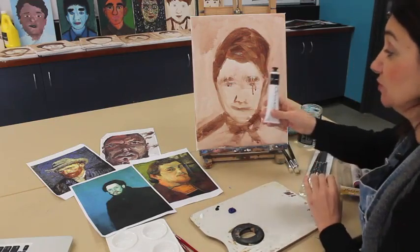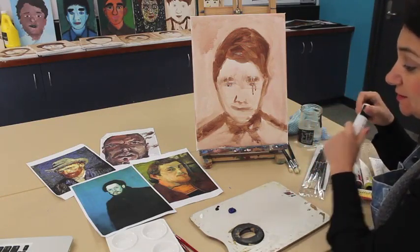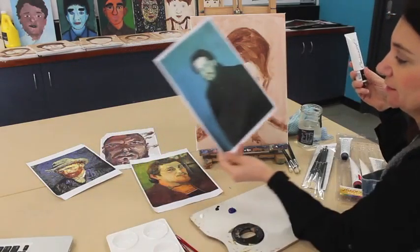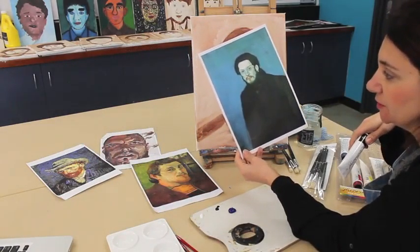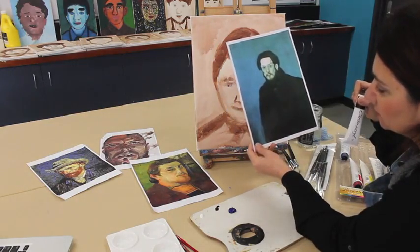I have said not to use black — I don't really want to see black in your images. The only people who will be using a tinge of black would be those doing Picasso. If you've chosen Pablo Picasso, you'd need to add a bit of black into your blue to achieve those dark navy colors.